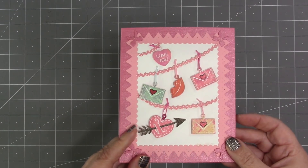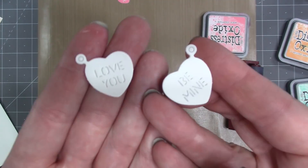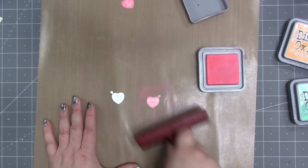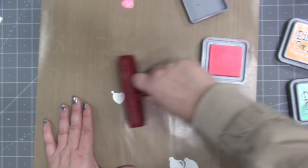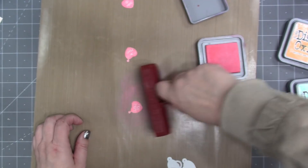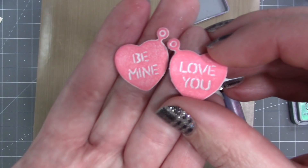I'm going to start by cutting a whole bunch of hearts. I'm using the conversation hearts out of the love charms — one says 'love you,' one says 'be mine.' I've cut every one of them out of thick white cardstock and then I'm using a brayer and some distress oxide ink, rolling over the pieces to change the color, which leaves the words white.